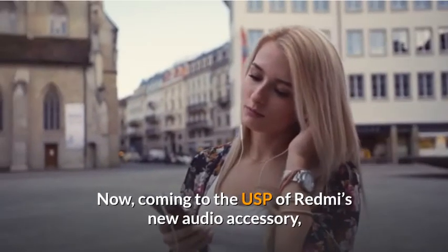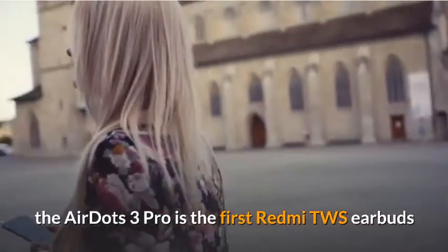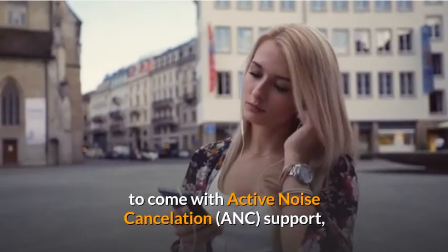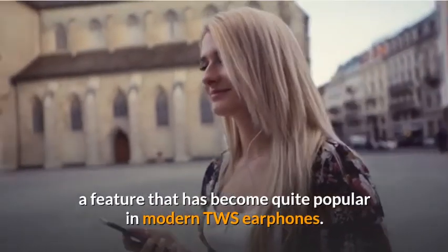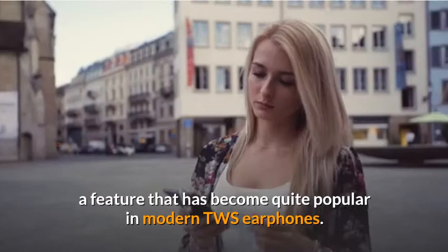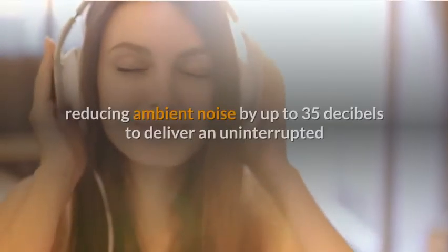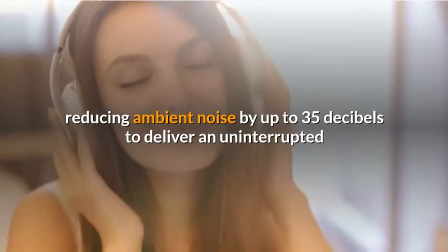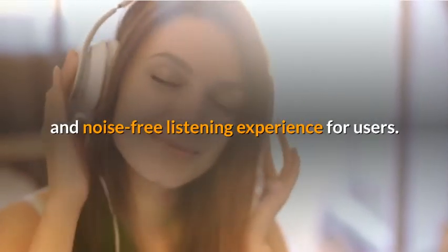Coming to the USP of Redmi's new audio accessory, the AirDots 3 Pro is the first Redmi TWS earbuds to come with Active Noise Cancellation support, a feature that has become quite popular in modern TWS earphones. It supports three noise reduction modes, reducing ambient noise by up to 35 dB to deliver an uninterrupted and noise-free listening experience for users.